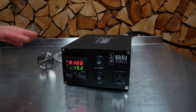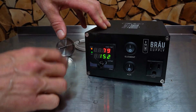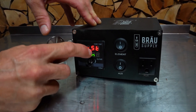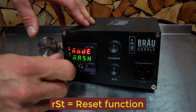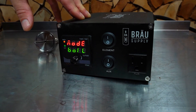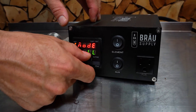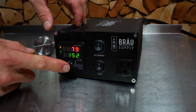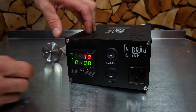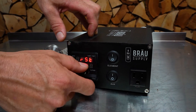Now it's plugged back in and it beeps, showing the temperature. To move through the menu options, you press once and this is the reset function — it says 'no' by default, and if you turn the knob to the right it'll say 'yes'. Turn the knob again and you enter mash mode; turn it again and that's boil mode. These are brewing modes, not set parameters. It's very important to move between these modes when going from mashing to boiling.